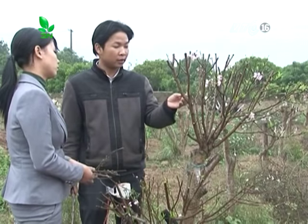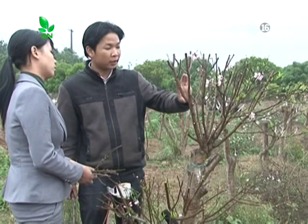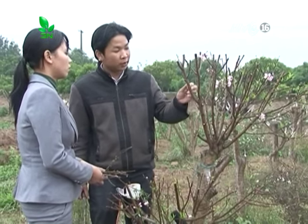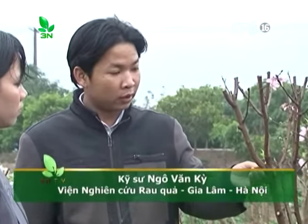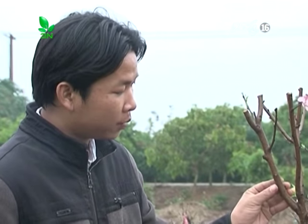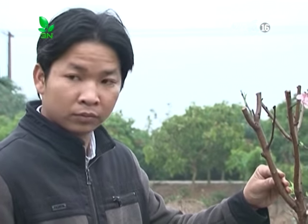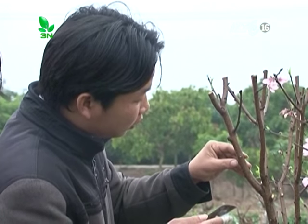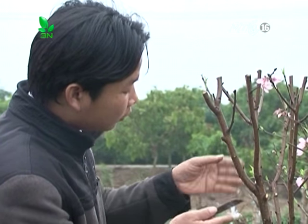Chọn vị trí cành: thứ nhất là chọn vị trí cành nhẵn nhụi. Vị trí cành này không bị sâu bệnh hại, không bị mắc bệnh chảy gôm. Sau khi đã định vị được vị trí ghép, ta tiến hành mở mắt ghép. Đối với cây này, tôi sẽ chọn vị trí ghép ở chỗ này và tiến hành các bước sau.